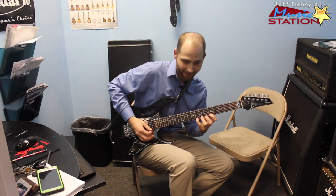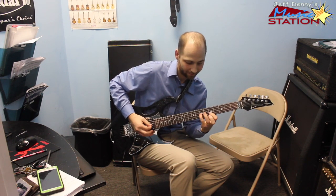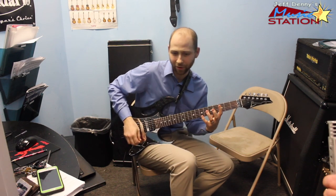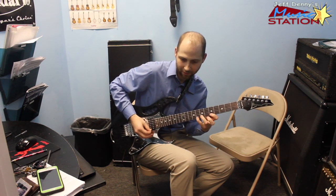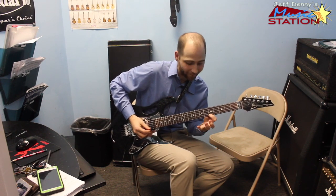Then you would take that on the next string and pull off at the end, so you start getting your speed up. The strategy is just to do two picks, and then it sounds like you're picking all three, but you're really getting a pull-off on the last one.